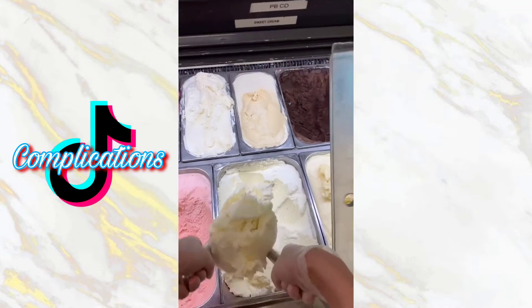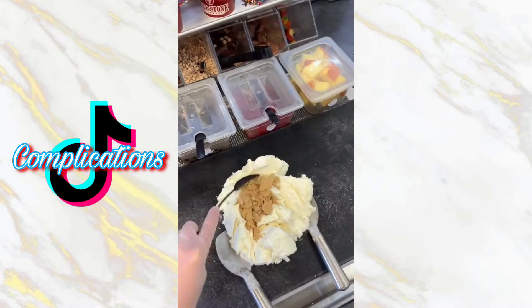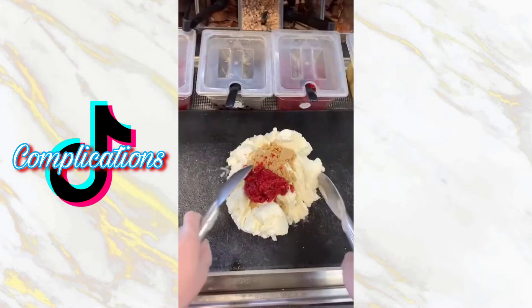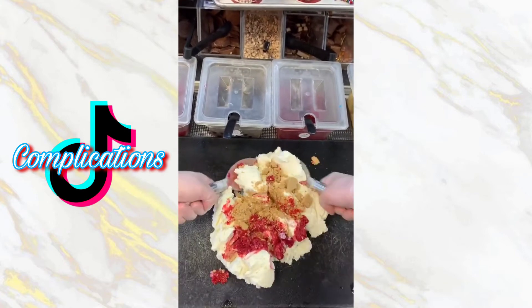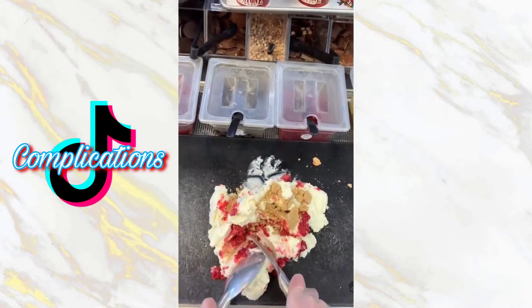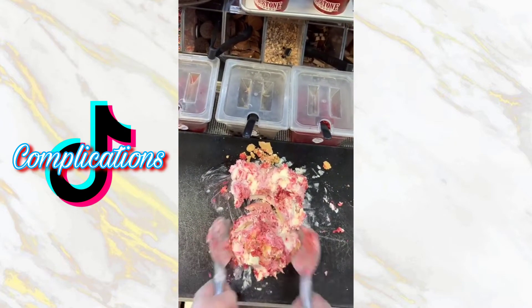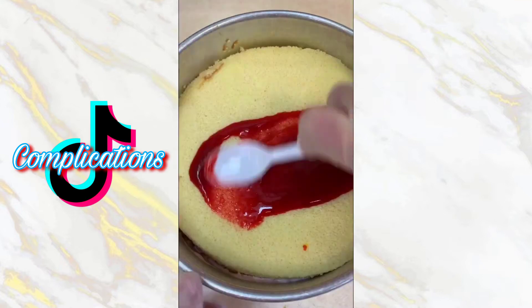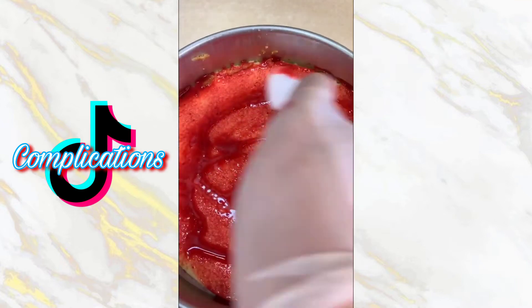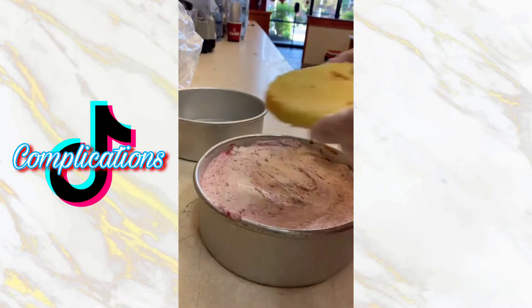This weekend we have a lot of cakes to make because it's Father's Day on Sunday, and also people still have birthdays. This is a custom cake with sweet cream ice cream, raspberries, and lots of graham cracker pie crust. We chop that all together and mix it up, then scoop out half and put it in the bottom of the pan. Once that's smooth we can add our first layer of cake and then our mid layer.